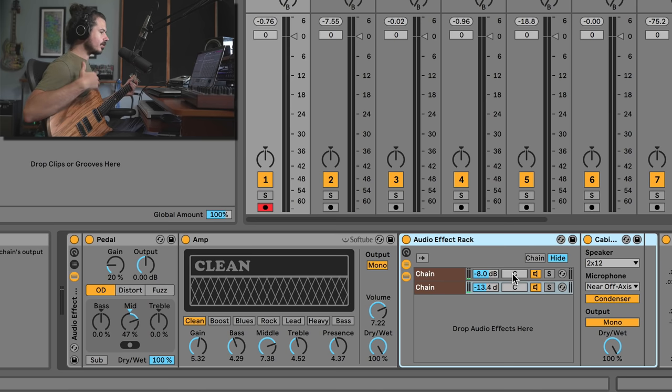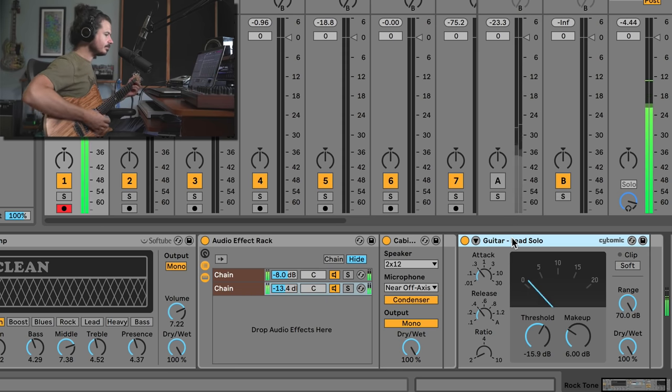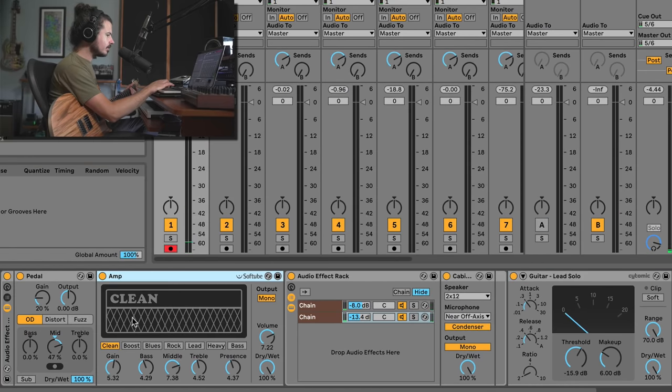That is the sum of its parts. At the end I'm using the lead solo glue compressor setting, which is a pretty good setting on its own — it just kind of levels out the sound. You might notice the amp is set to clean tone. Why would you want a clean amp for a rock tone? That's where the pedal comes into play.